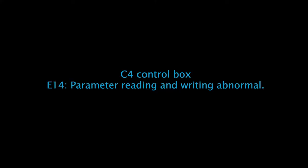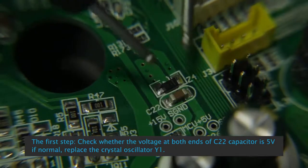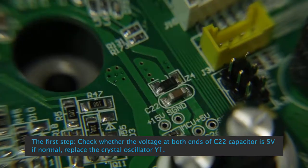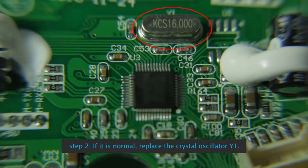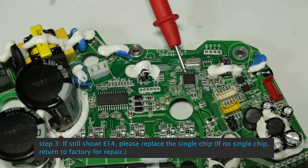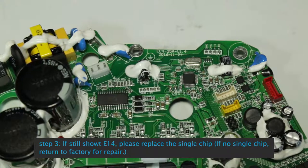See control box E14 Parameter Reading and Writing Abnormal: Step 1, check whether the voltage at both ends of capacitor C22 is 5V. If normal, replace the crystal oscillator Y1. Step 3: If still showing E14, replace the single chip. If no single chip available, return to factory for repair.